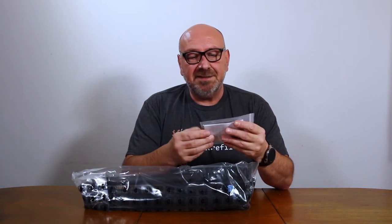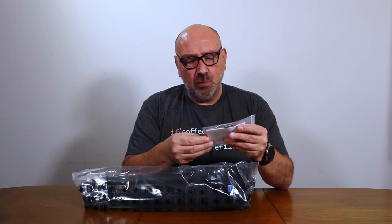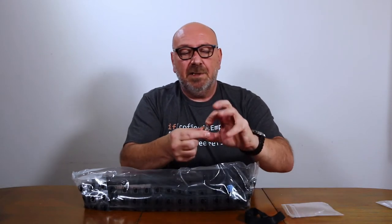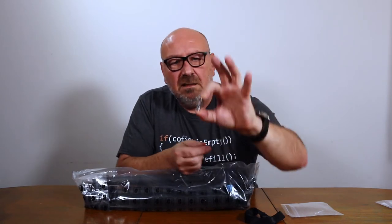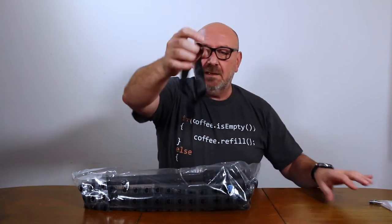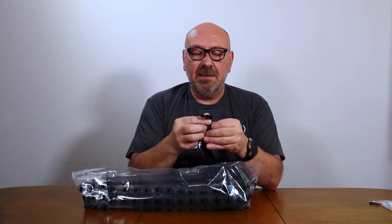It comes with three Allen keys — looks like two 4mm and one 3mm. There's also a sticker, quite nice. It comes with three metal spikes that have a hole drilled in the center, meaning you can use one of the Allen keys to actually tighten them. And this thing here is a wrist strap. For a travel tripod you don't really need a wrist strap, but allegedly we can convert this thing into a monopod, and then it may come in handy.